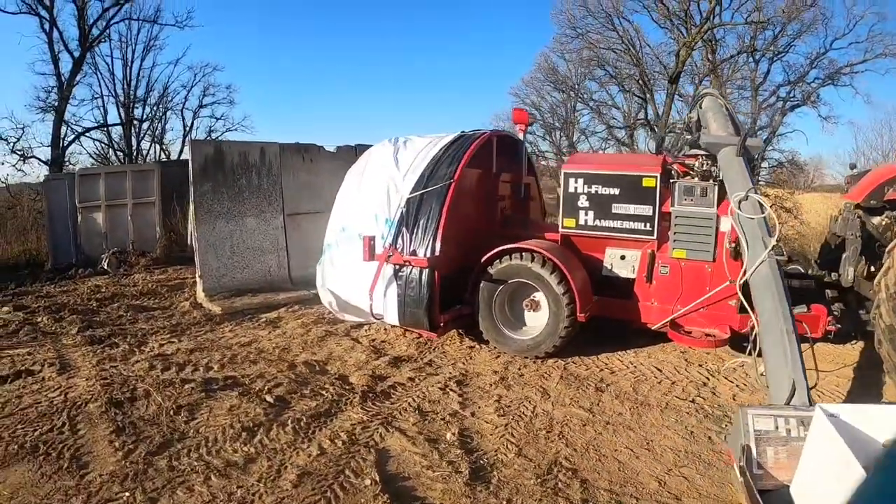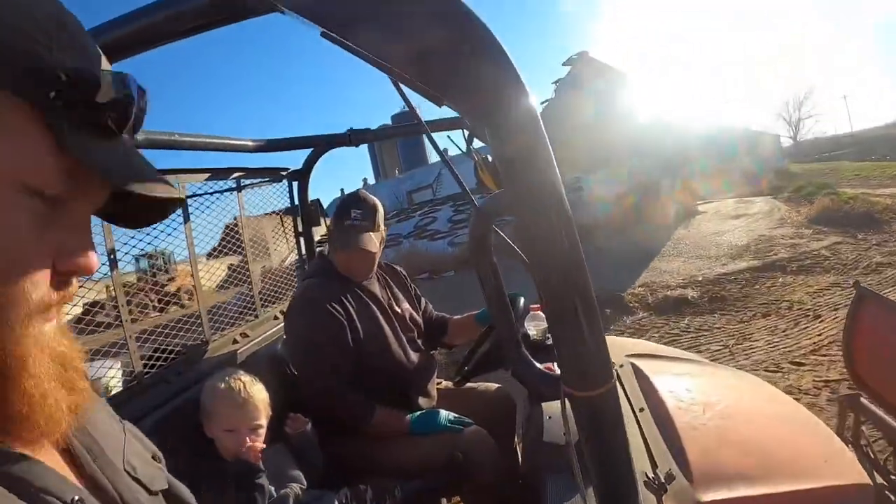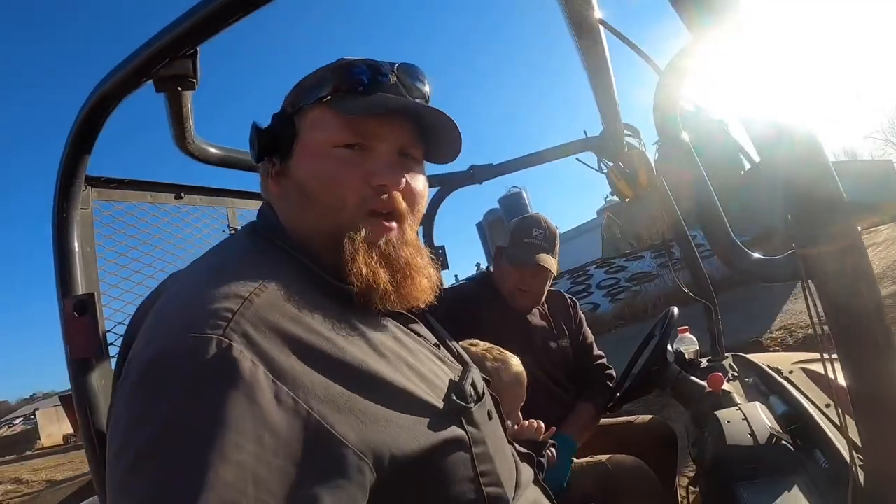Here we go, got the hammer bagger all set up, ready to go. Welcome back for another video. We're gonna be grinding and bagging corn today.